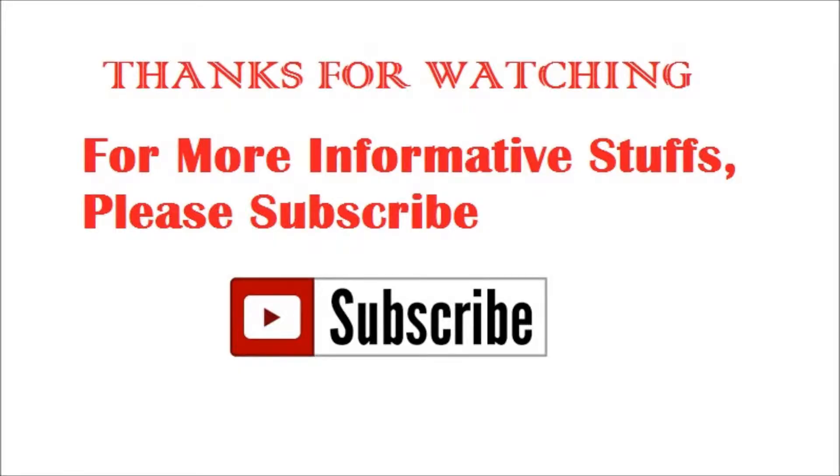Thanks for watching our video. We keep on updating more informative content on Electronic Security and Access Control. Please subscribe and keep visiting. Thank you very much.